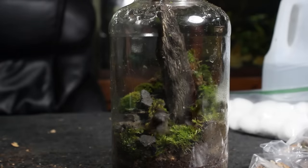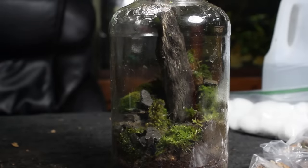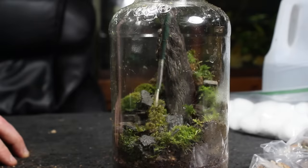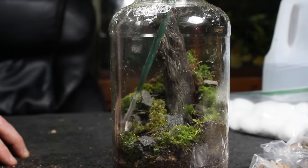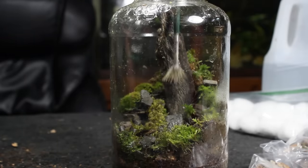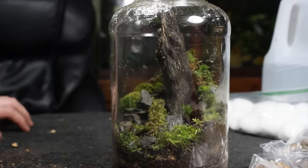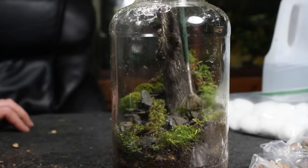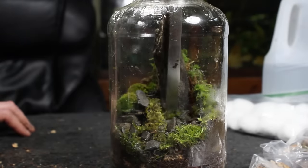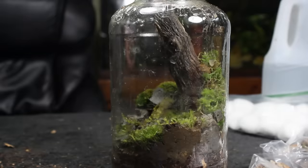Afterward I proceeded to add more accent stones. I simply sprinkled a few into the container and then dispersed them with my brush — I like to do this with small accent stones because it's an easy way to create a design that doesn't look forced. Then I proceeded to add various other sections of accent moss patches.